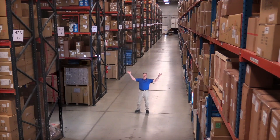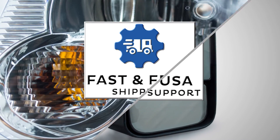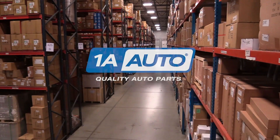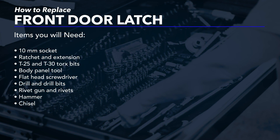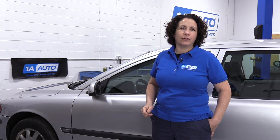Hi, I'm Mike from 1A Auto. We've been selling auto parts for over 30 years. Hey, everyone, Sue here from 1A Auto. Today I'm going to show you how to replace a front door latch on a 03 Volvo V70. If you need any parts for your car, click on the link below and head on over to 1aauto.com.